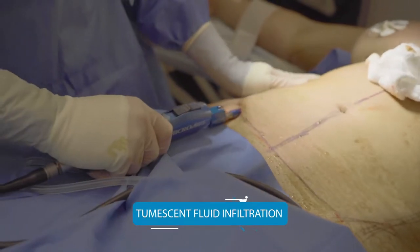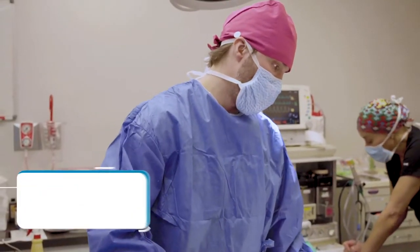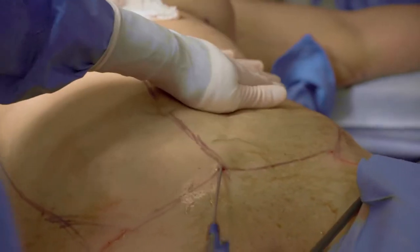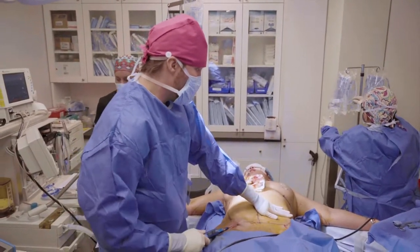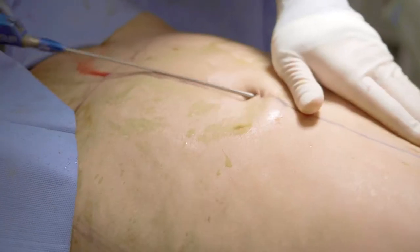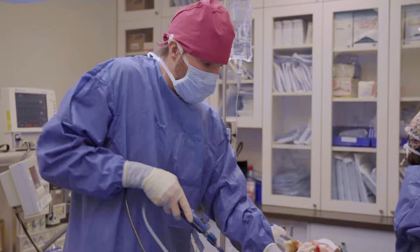So we are doing revision BBL and breast surgery. I'm numbing everything up, and I'm going to numb the breast at the same time so they'll be ready when I do the implants. But first, I'm going to do the BBL. Every time I do a revision, it's a little more tricky because I don't know how much fat there is. Sometimes you think it's fat but it's scar, so you never know exactly until you do it how well the fat will come out.